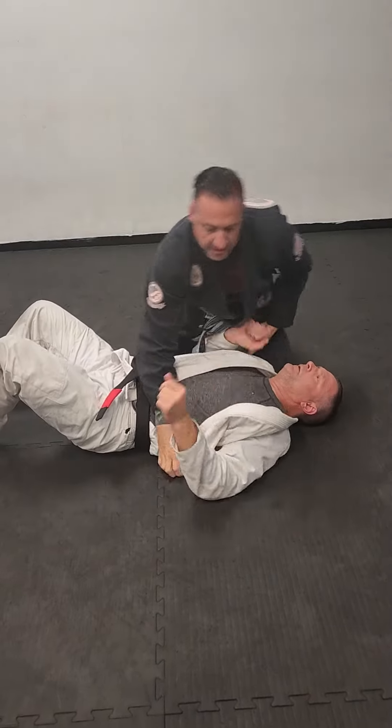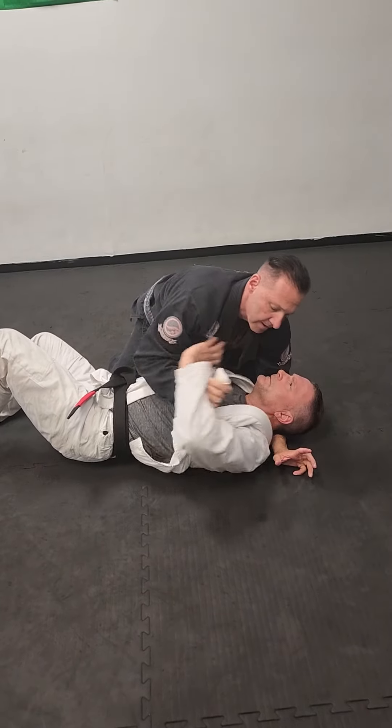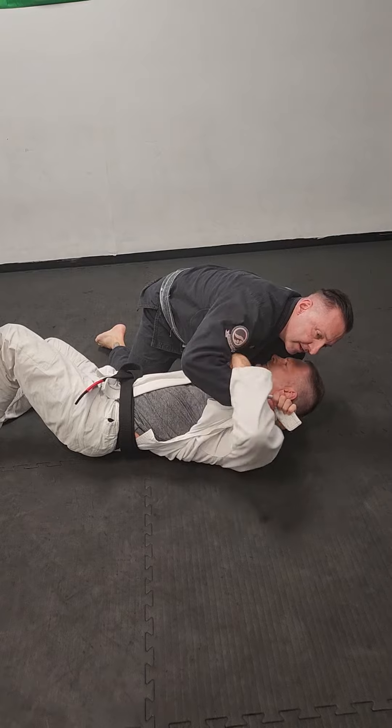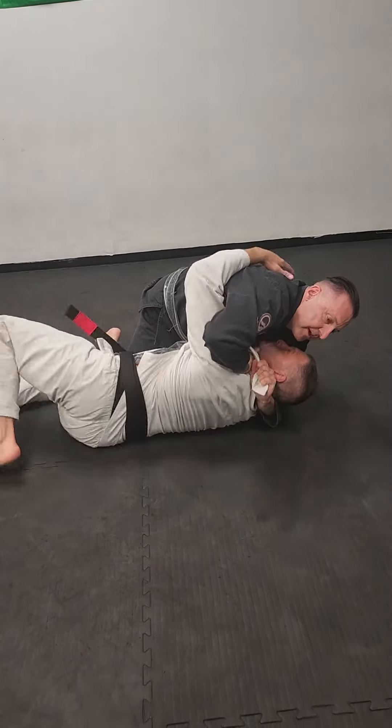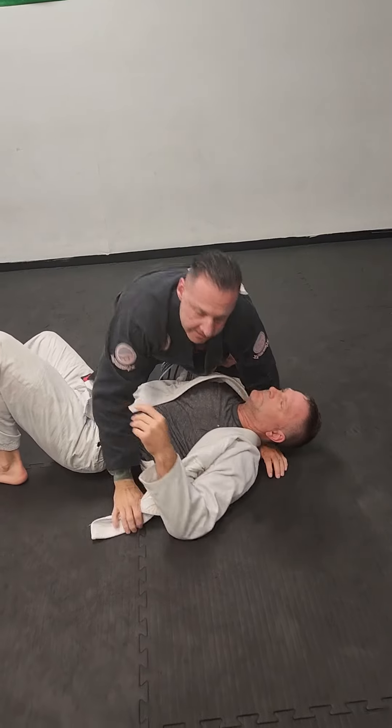Also from top side control, it's the same sort of thing — pull the gi out, pass it straight up over to my hand. I don't care if he even goes for the underhook right now, like he's trying to go to my back, but this choke beats his underhook.